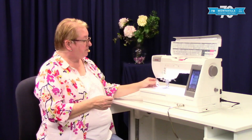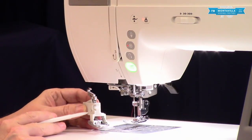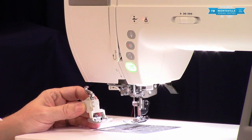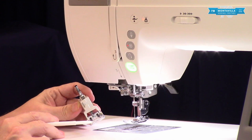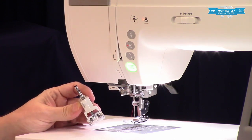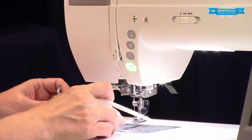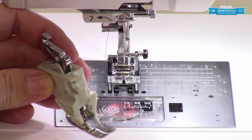Their AccuFeed system has a special ankle — there's a single ankle as well as an HP2 ankle which works with your high-performance needle plate. They do have different options to swap out the different feet. The machine comes with this one so we're going to be working with this one today. It also comes with the HP2 ankle with the straight stitch plate and straight stitch foot on it.